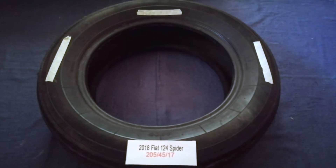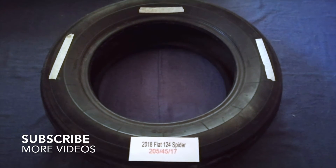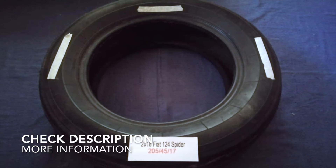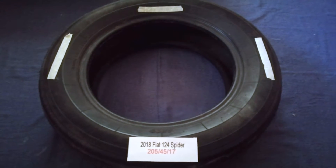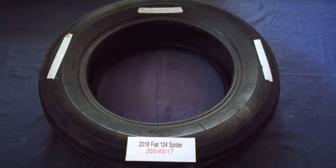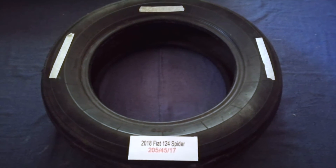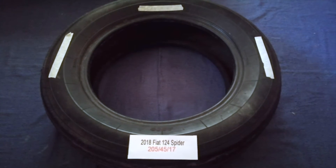Hey guys, welcome back. Today we're going to talk about the tire size for the 2018 Fiat 124 Spider. If you are looking for the tire size for your 2018 Fiat 124 Spider, I have already looked it up — just check the video description and I will try to leave the info there as well.